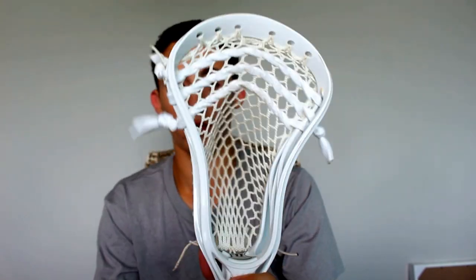And yeah, so that's the review of the Warrior Evo 4. Comment and subscribe for more. Check out my blog at gumshoelacrosse.com and our Instagram page at gumshoelacrosse. Thanks, see you next time.